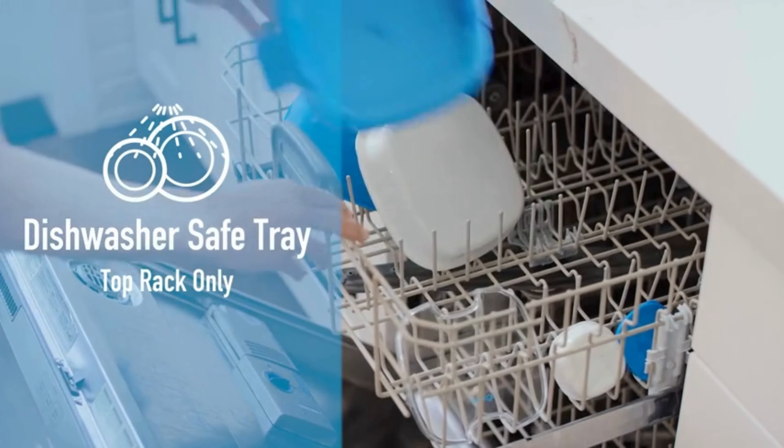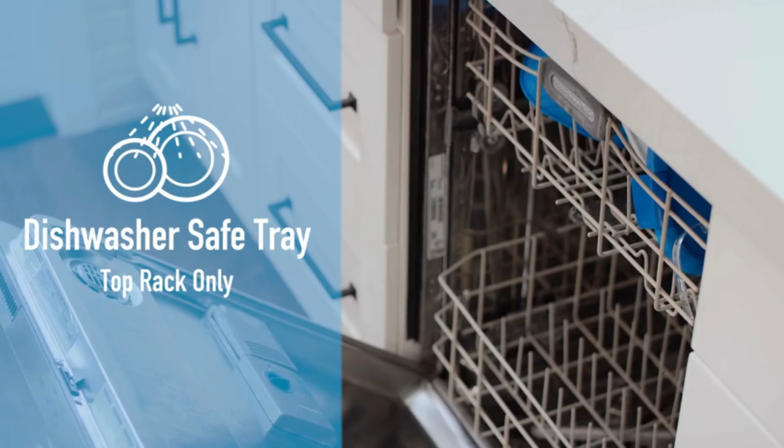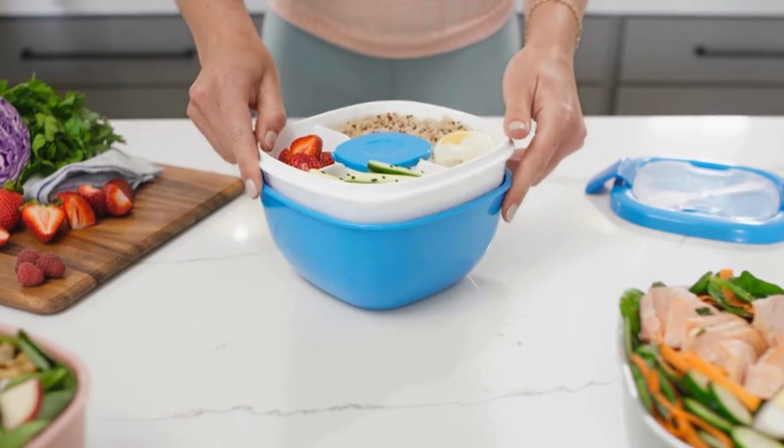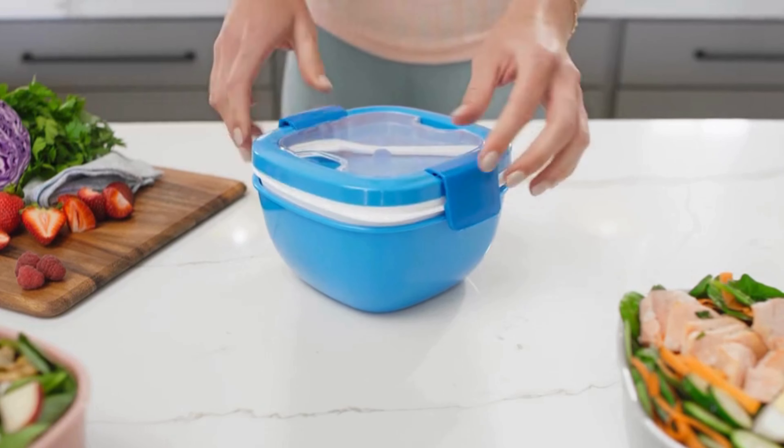The container is microwave and dishwasher safe, offering convenience when reheating or cleaning up after enjoying your delicious salad. The easy open latch makes accessing your salad a breeze, while also ensuring a secure seal to keep your lunch fresh.